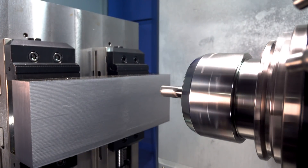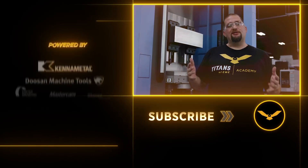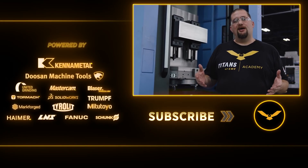Circle segment cutters like lens form tools and barrel mills can really save you a lot of time in your processes when used correctly. Please like and subscribe if you like what we're doing. Leave me a comment down below, and I'll be talking to you guys again soon.